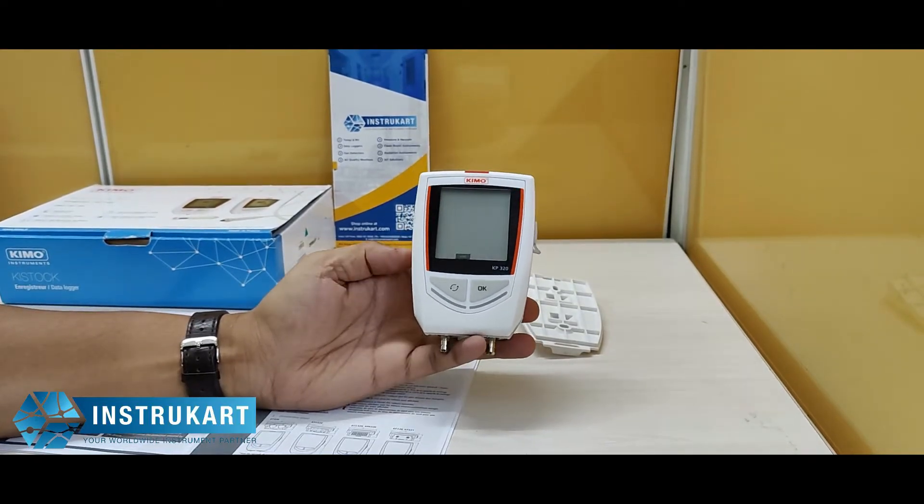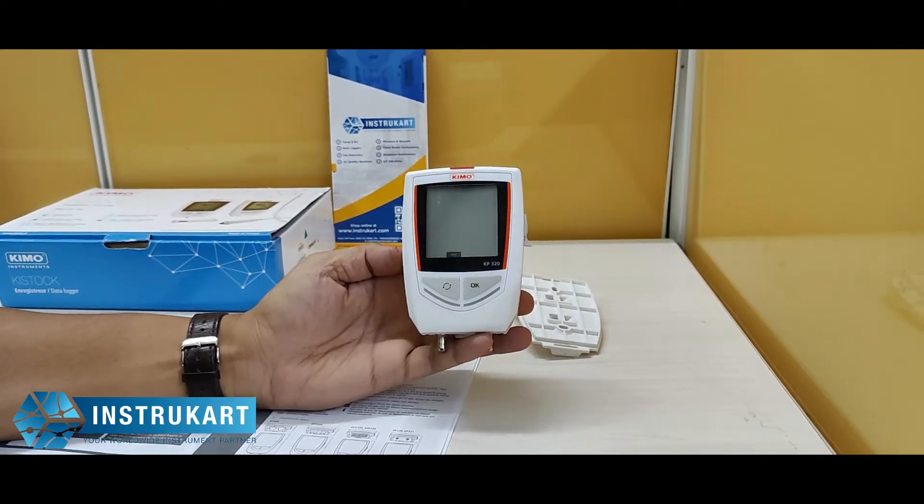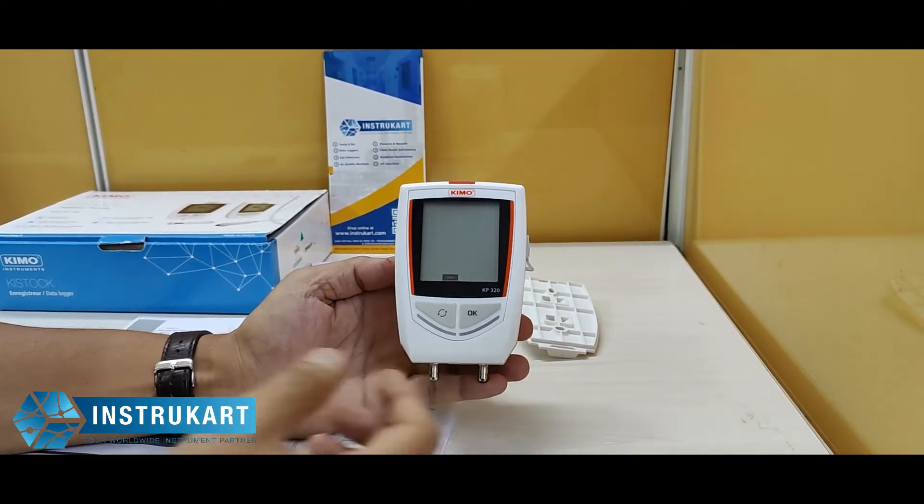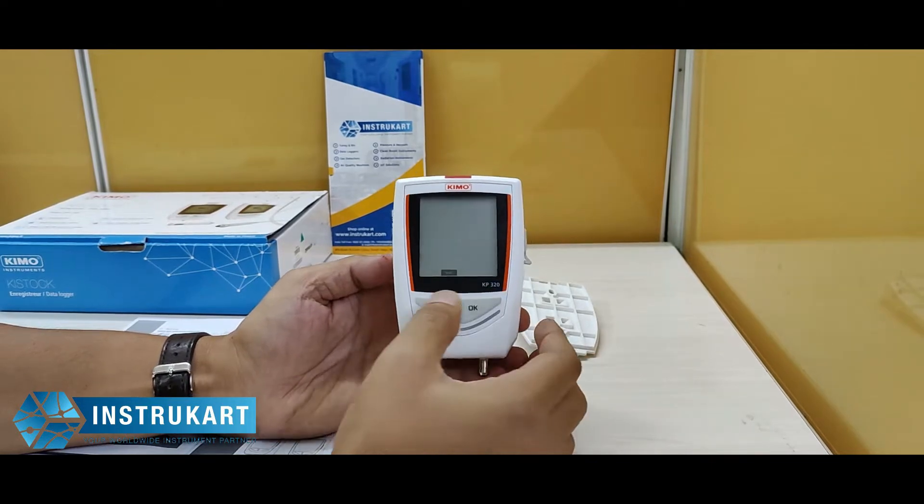Hello and welcome to Instacart Holdings, your worldwide instrument partner. We have got a differential pressure data logger which is offered by Kymo. This model number is KP320.